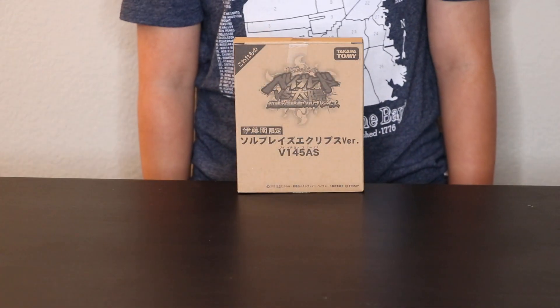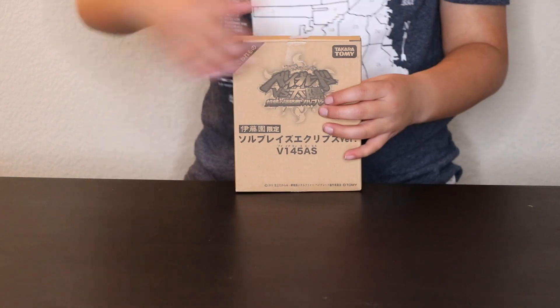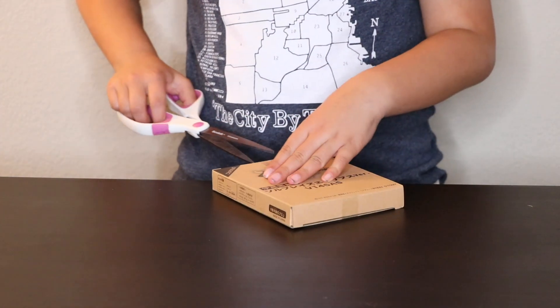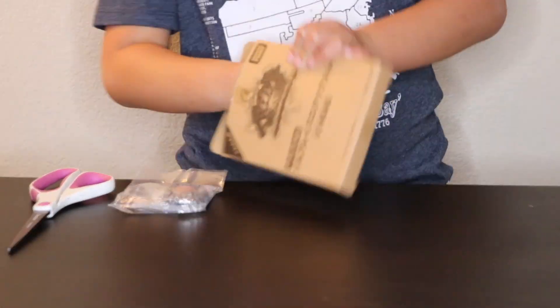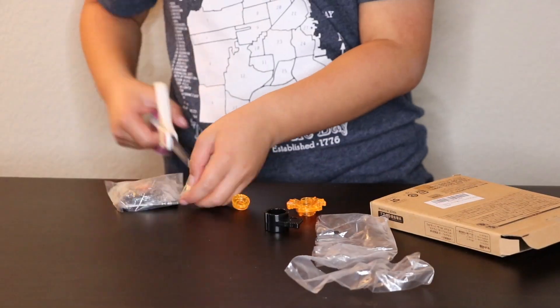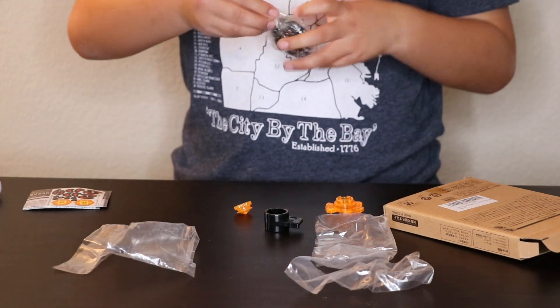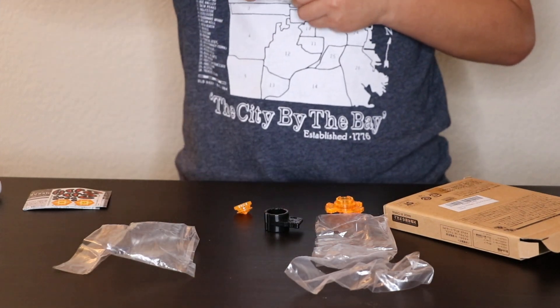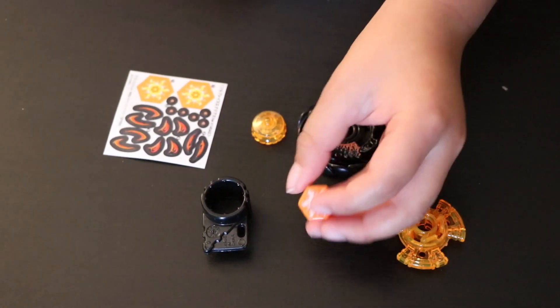Now we'll be unboxing Soul Blade's Black Sun Edition. I'm going to open the pieces to Black Soul Blades. These are the pieces that come in the box.